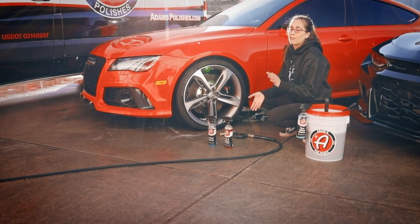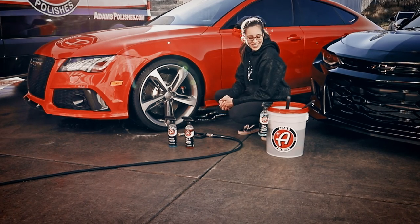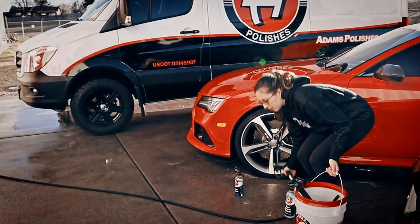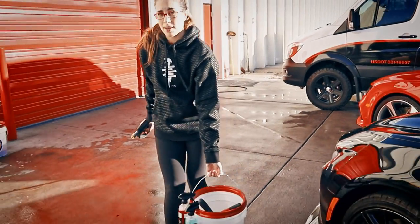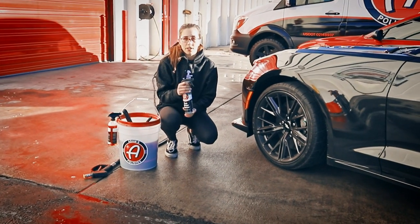Now these wheels are clean, ready for a tire dressing and tire shine — and realistically they're probably going to be dirty again in about five minutes. But now I'll show you how to clean a more delicate wheel on this Camaro ZL1. It's going to be the same process, just using different products — mainly the Eco Wheel Cleaner.